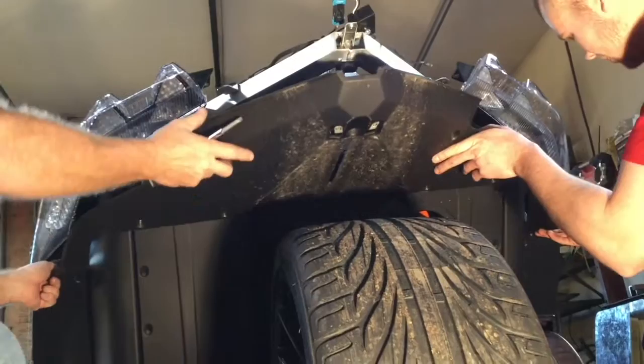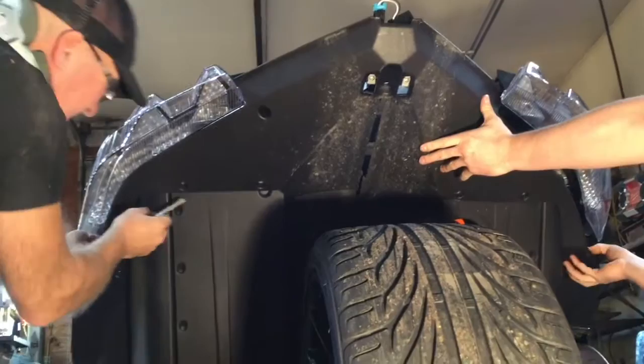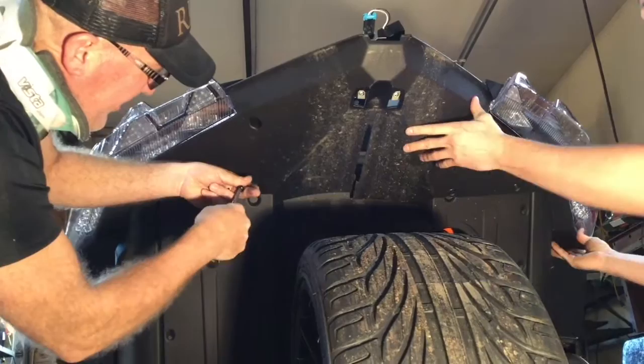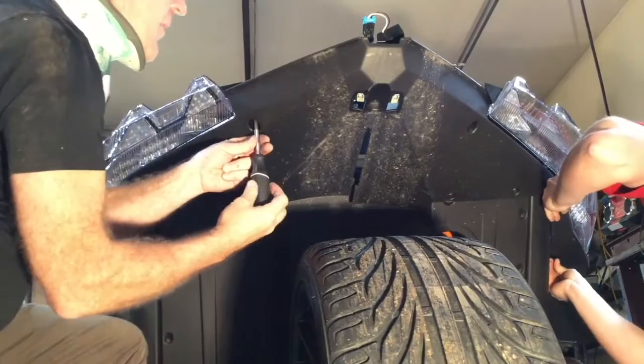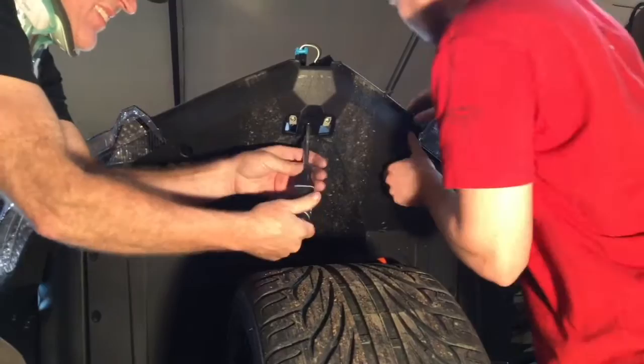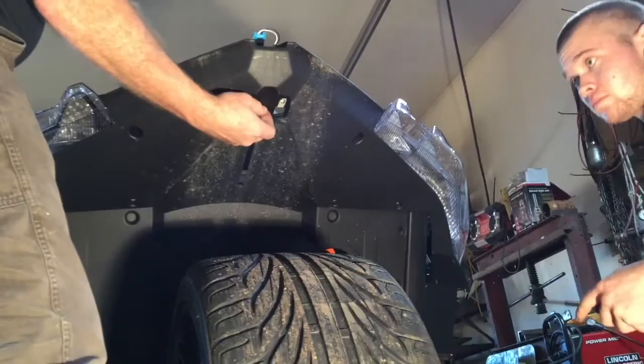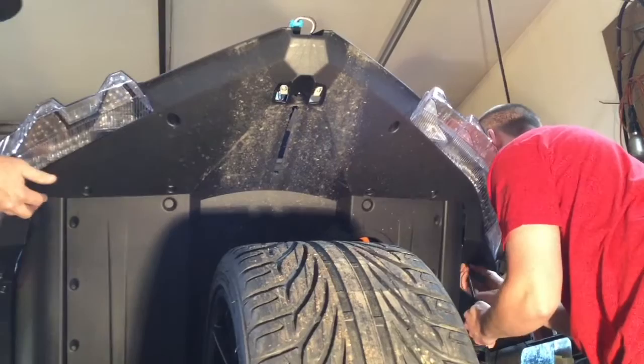We're going to put this rear underbody panel back in place. We've got to come up above. We're going to put a couple of the T40s back in — I'm putting those in by hand with the screwdriver and just snugging them up. I guess we only need to put three screws in. We may not have to take that out — I can't remember at this point, it's been a long winter.